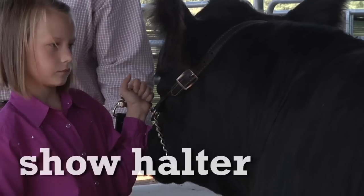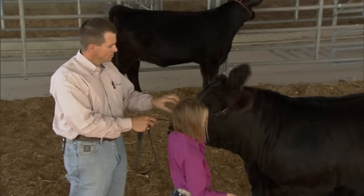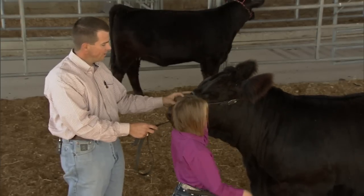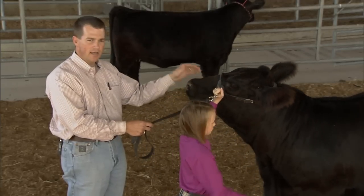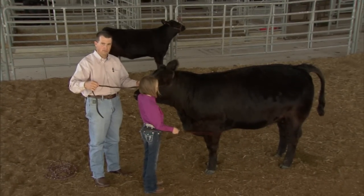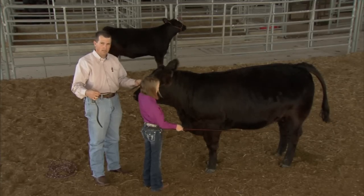The other halter we utilize is our show halter. It's a little bit fancier — usually made out of leather with a little bit of chain. We want these exhibitors to be able to handle them the best they can, so the halter needs to fit properly. This halter rides just below the eyes and across the nose. If the halter was too big and sat down on the nose, the exhibitor would lose control of the animal. You can see it has a lead — typically about two feet long is sufficient. Make sure it's trimmed down so the exhibitor has something to hold on to but doesn't get tangled up in the show ring.